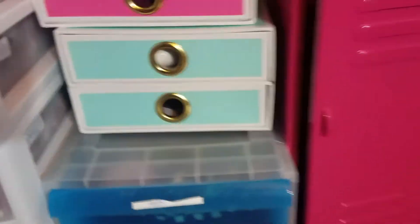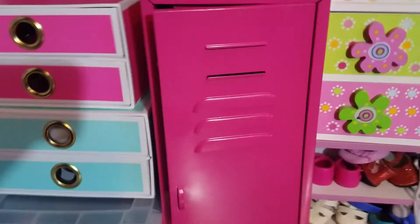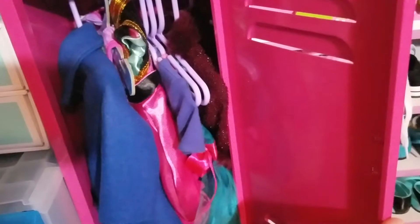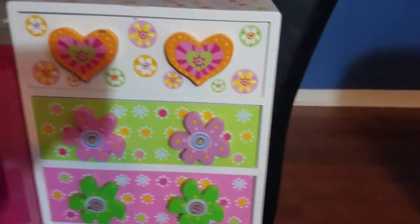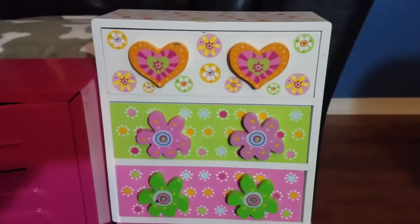Here's the locker that we found in one of our thrift hauls — if you guys watch those — and I actually use it for some more clothes just because we don't have a ton of space. These were also found during thrift hauls.